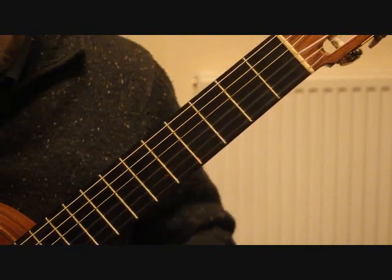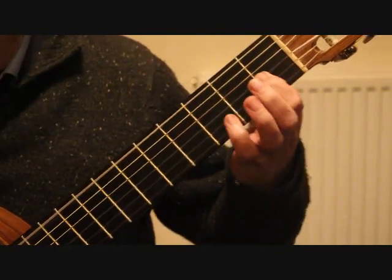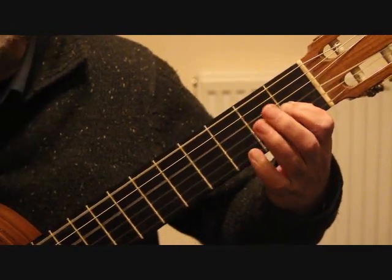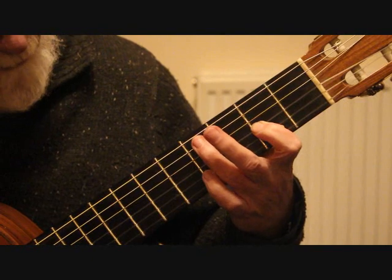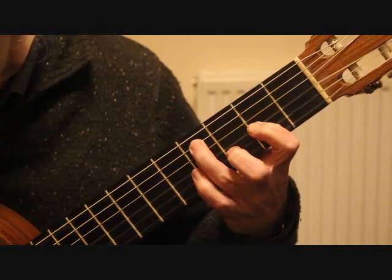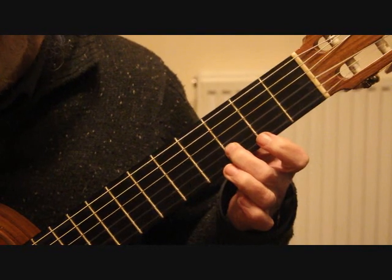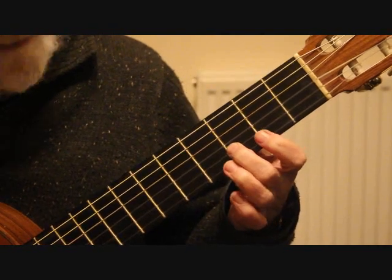Bar eighteen: we're playing the two outer E notes. We need the first finger on the third string first fret giving G sharp, playing G sharp and the fourth string open. The first finger just stays on and slides up a fret to the second fret third string A; put the third finger on the fifth string fourth fret C sharp. The final notes of bar eighteen drop onto D on the second string third fret — playing fourth string open D and D on the second string third fret as octaves.